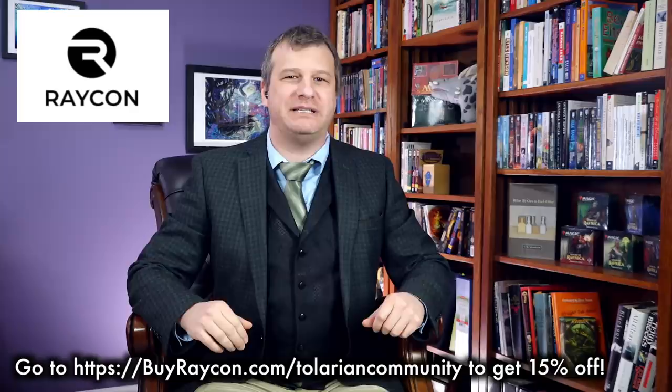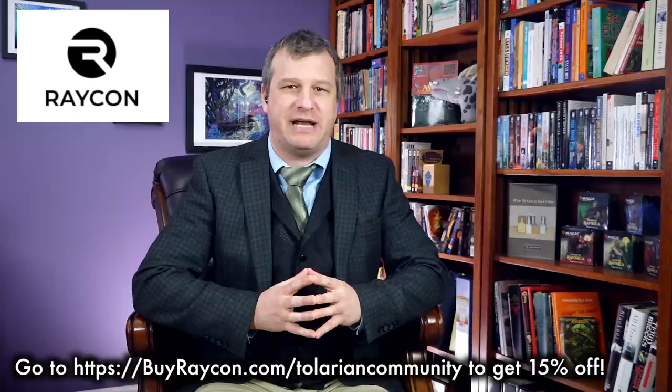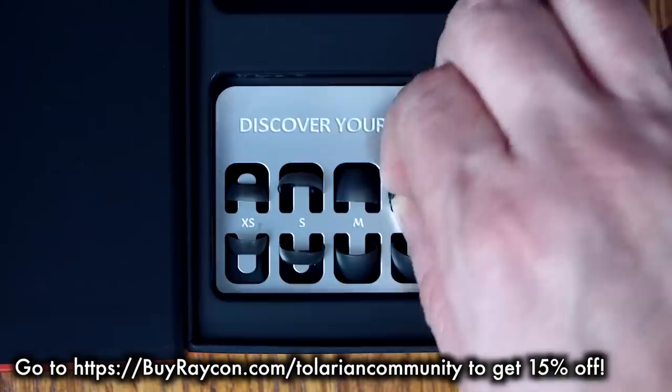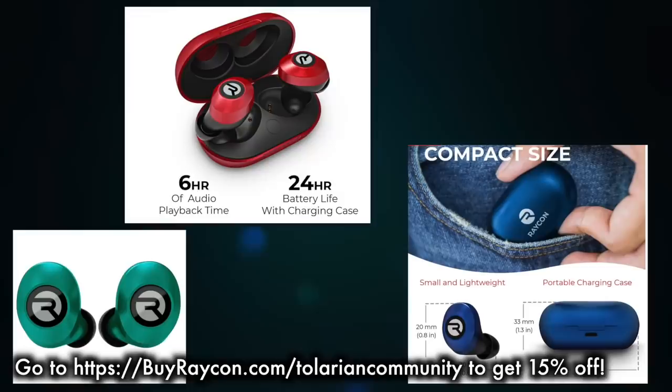What better person to pay money to help sell wireless earbuds developed by rap artist William Raymond Norwood Jr. than a middle-aged former professor of English who reviews the equivalent of pocket protectors for your nerdy cardboard? There is no one better, said Raycon, and then signed the contract, which they can no longer back out of. Just go to buyraycon.com/TolarianCommunity to get 15% off your Raycon order. I am so hip and with it that my viewers are being given 15% off just for using my special link.